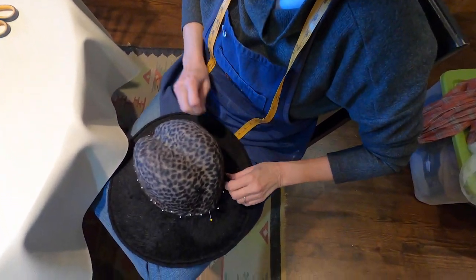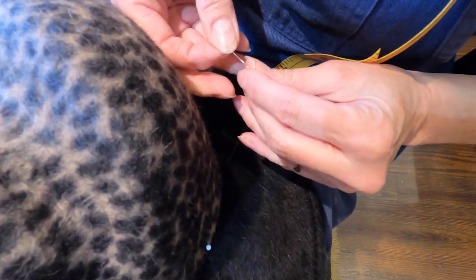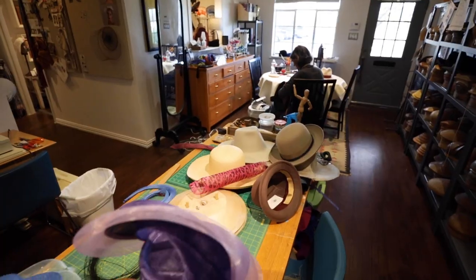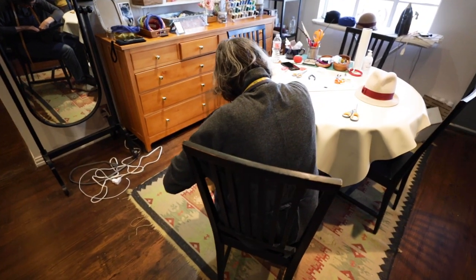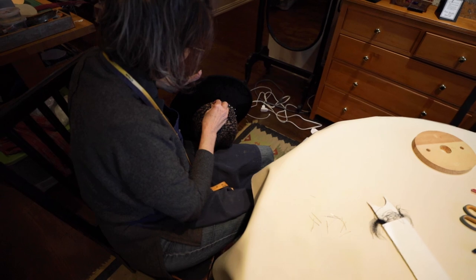I hand sew everything. I do have a sewing machine here but I rarely use it for a hat. I think the handmade quality, the hand sewing — if you're having a custom hat made, I think that's what you want.